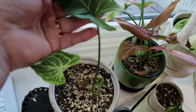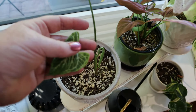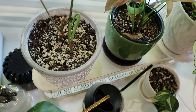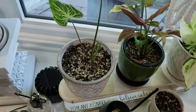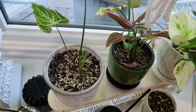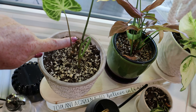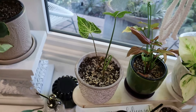Here we have my syngonium batik, which I got over a year ago before it even became popular. I told you guys how much I loved this plant. I have taken cuttings out. You can see here there is a new leaf coming out. The original two leaves it came with were gorgeous, but they died after I did the propagating. I actually propagated again - I got a shoot out of here and a shoot out of here. So I've just propagated this one again and it's almost rooted, hoping it will activate another offset.